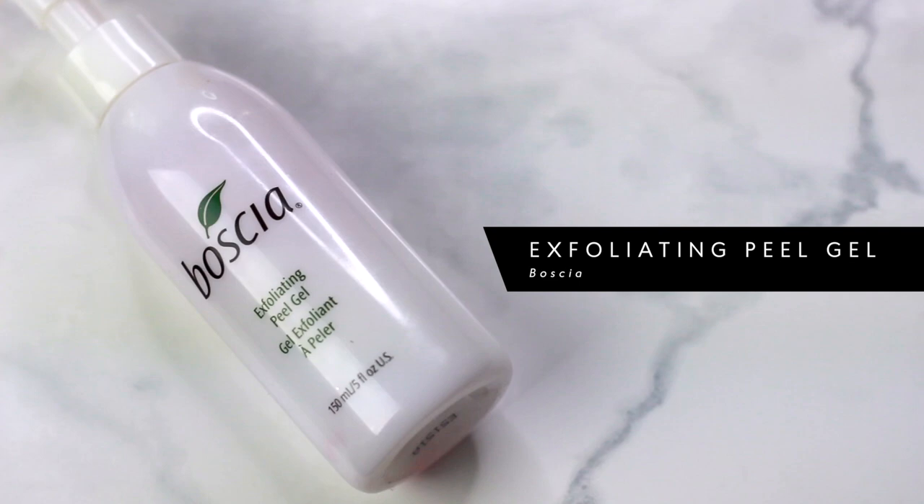The first exfoliator I love is the Boscia Exfoliating Peel Gel — my favorite for so long and I'm almost out. I use it every other day; it's really gentle so even the most sensitive skin can use it. Even if you have oily skin, still exfoliate so your moisturizer can penetrate deeper. What's so fascinating is you pump it out, work it onto the skin, and it forms little bumps — that's actually your dry skin, not the product. It works as both a physical and chemical peel.